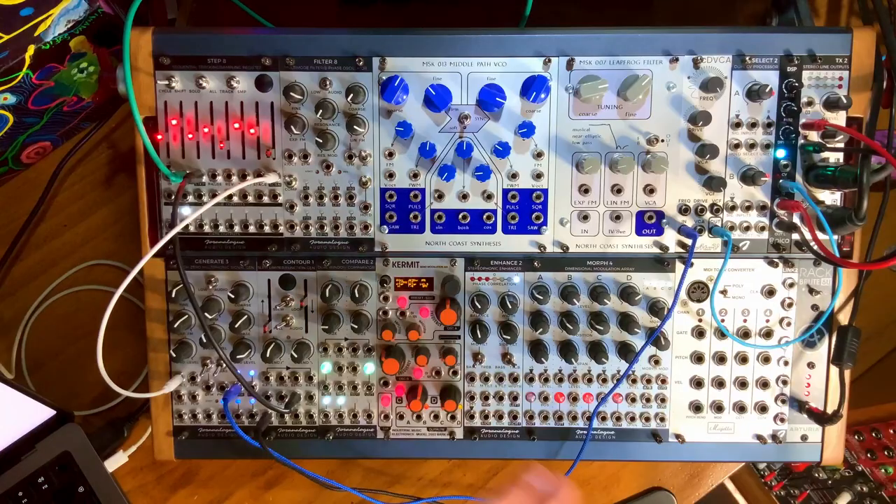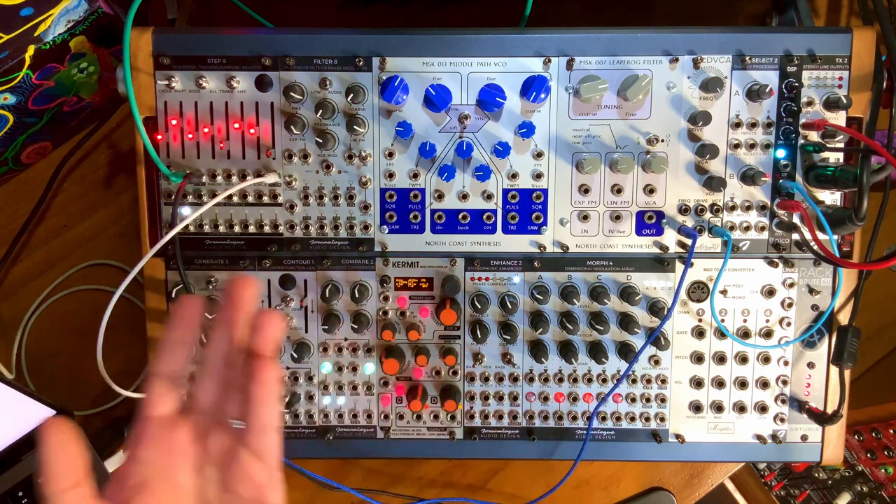I built this module — you can watch me build it and follow along by clicking on the index below. We're going to start by demonstrating its sound and what it can do. If you're not interested in the demo and just want to watch the build, you can skip ahead. But in the meantime, let's have a little fun with it.